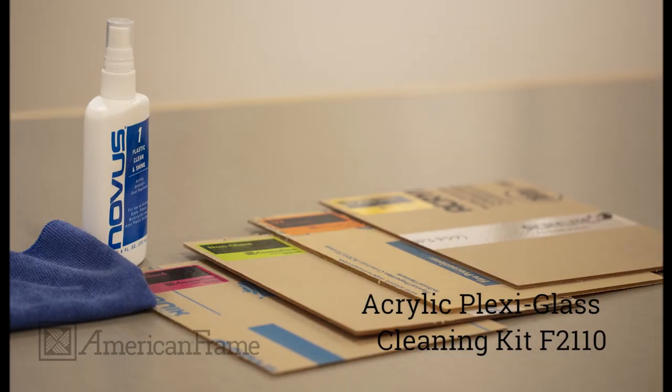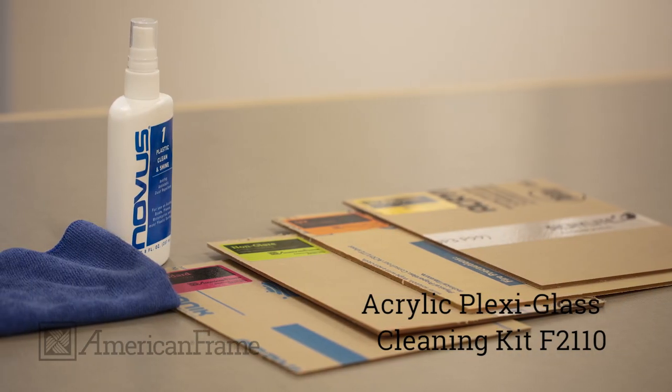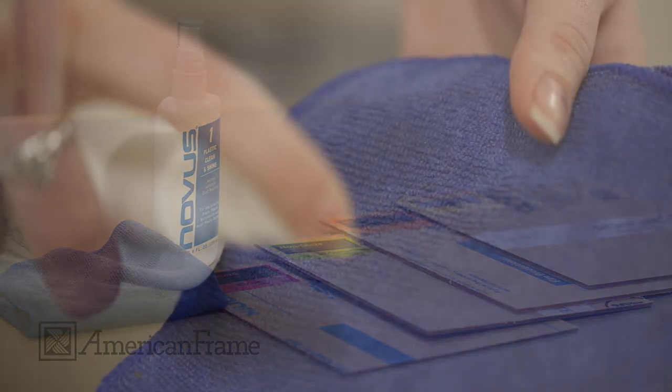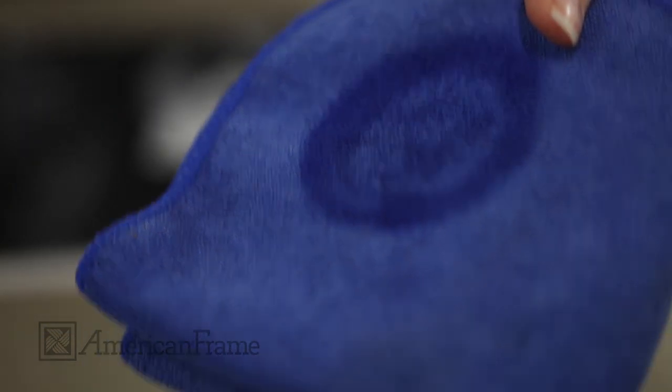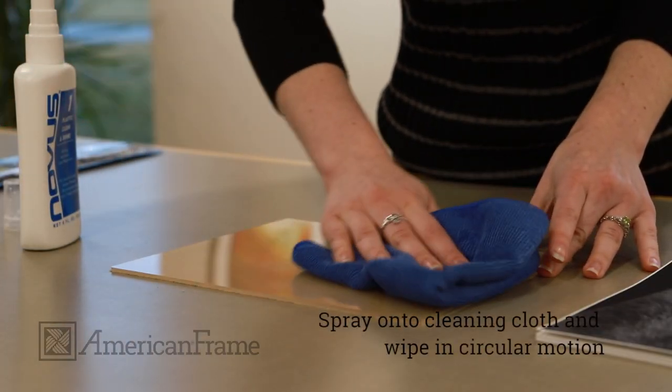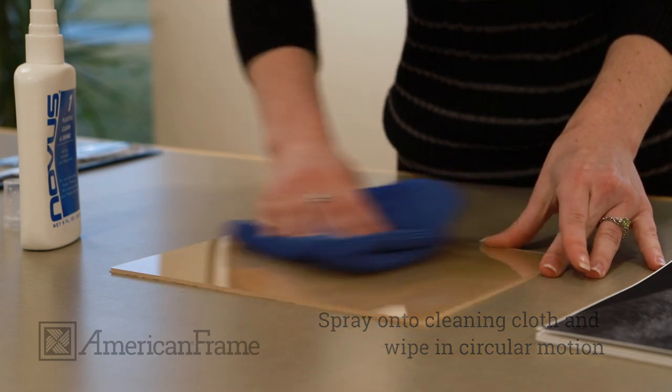If you have dust or dirt on your acrylic, it can be removed using an acrylic plexiglass cleaning cloth with our cleaner and polish. This spray cleaner can help prevent fingerprints, repel dust, and improve shine. Just spray onto your soft cloth and wipe your acrylic in a circular motion.